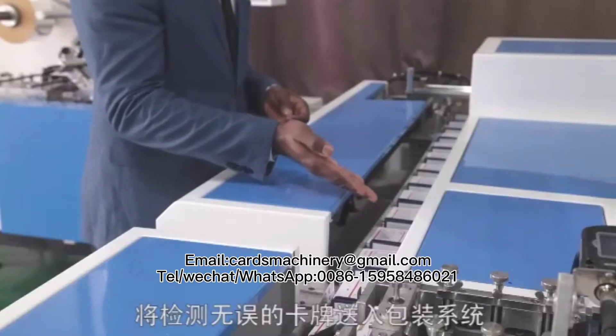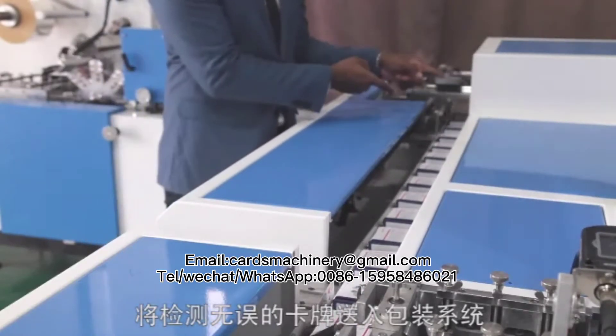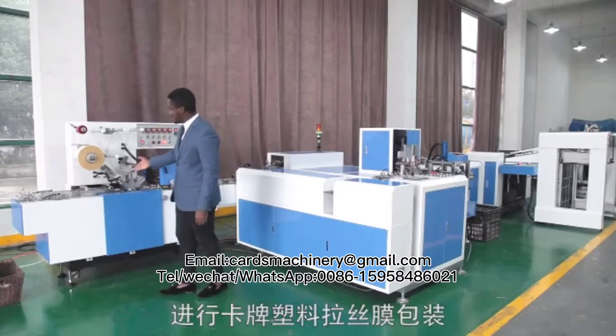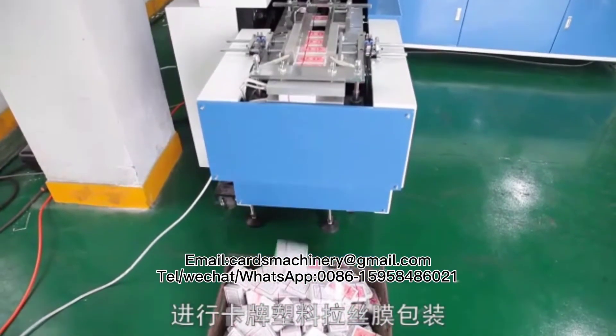The conveying channel then sends all correctly screened cards to the automatic plastic film packing system for the cards to be automatically wrapped and made ready for packaging and collection.